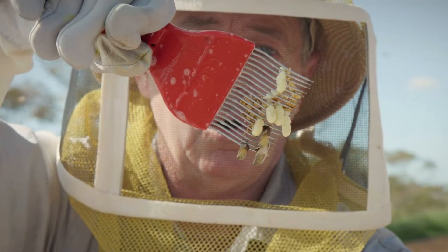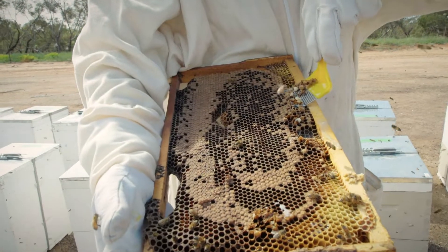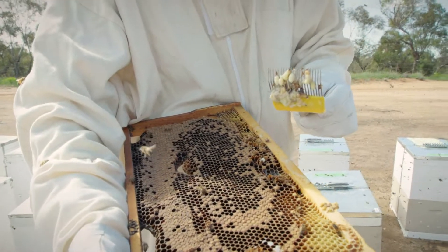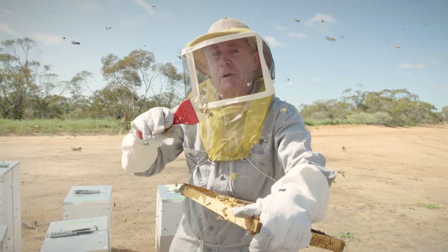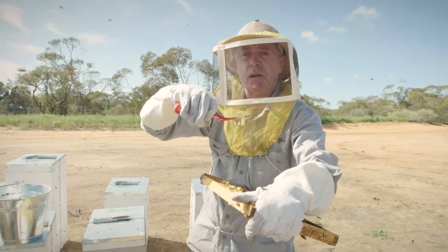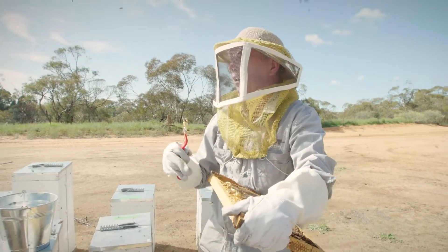In between doing a sugar shake, as we've done on this hive, drone uncapping or an alcohol wash gives us two points of sensitivity and an opportunity to see Varroa at a couple of different stages of its life cycle. This stage under the cap is when they're breeding or when she's laid eggs. The other stage is when she's on the external part of the bees.